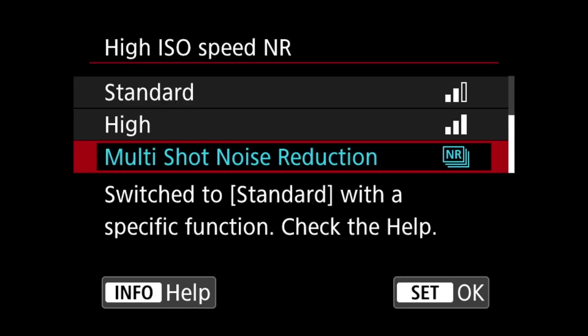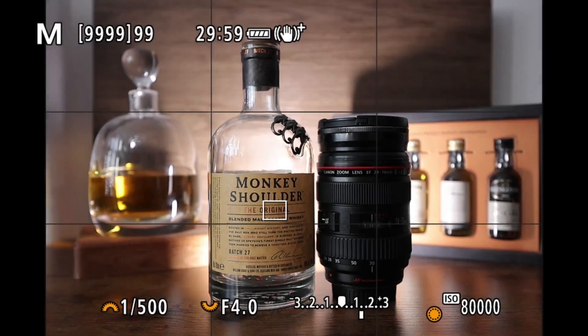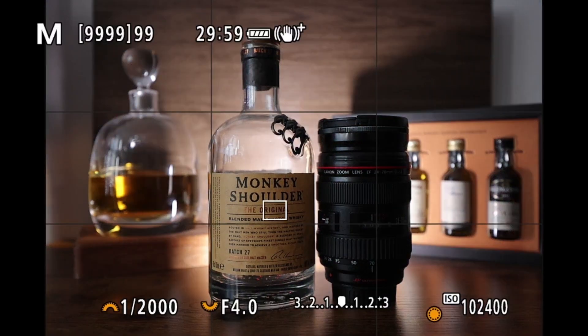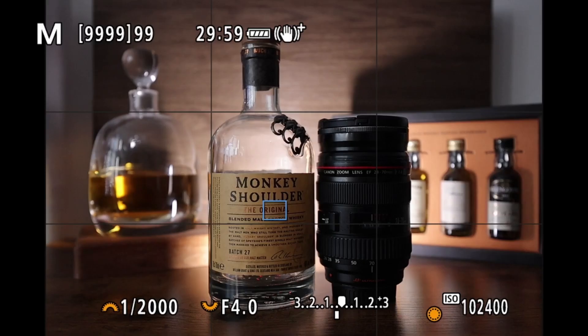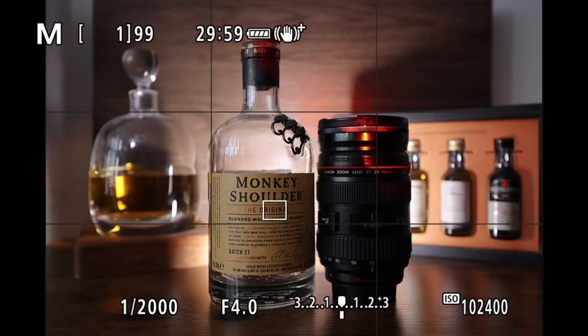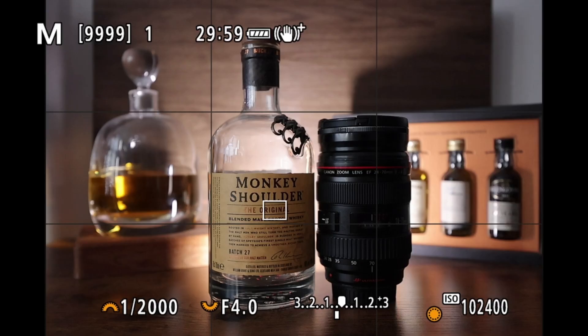Right, back into the camera's menu settings — we're going to change it to disabled and adjust the ISO to 102,400. One thing I have to state here is that the exposure simulation doesn't seem to work when you're on multi-shot exposure. I've taken this first picture at 102,400 ISO with noise reduction disabled. Straight into the menus to change to low, take the photo, then change to standard — speeding this up a little. That's the high one, and finally changing to multi-shot noise reduction for the final photo.